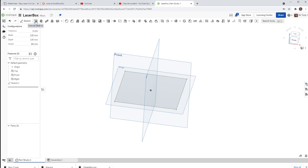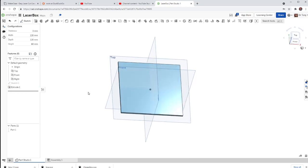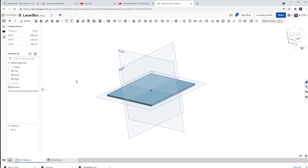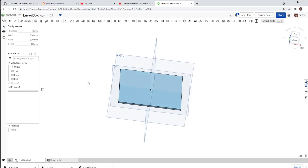I'm going to extrude that. Hit extrude, select the sketch, and the depth will be the thickness — so I type in T, and there's the thickness variable. Hit enter and green check mark. So now I've got this piece of wood — eventually a piece of wood that's all flat here as the bottom of my creation.